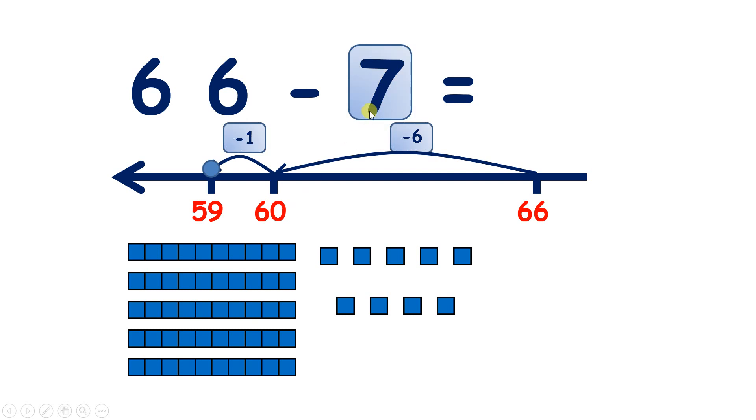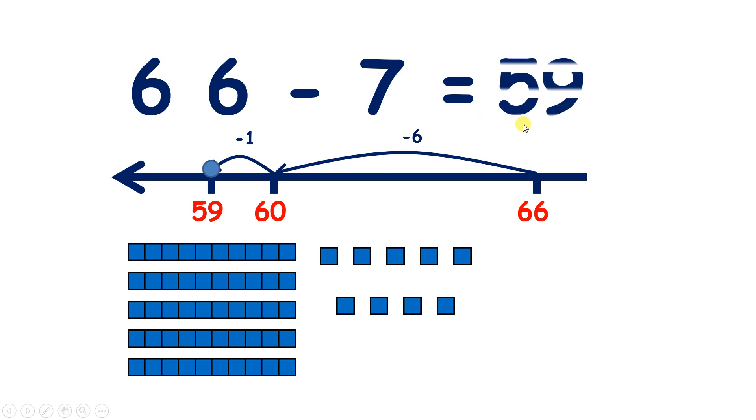So we subtracted six units from the 66 that we started with, then we subtracted one more, because we wanted to subtract seven. And if you subtract six, then you subtract one, you've subtracted seven altogether. So 66 take away seven is 59.